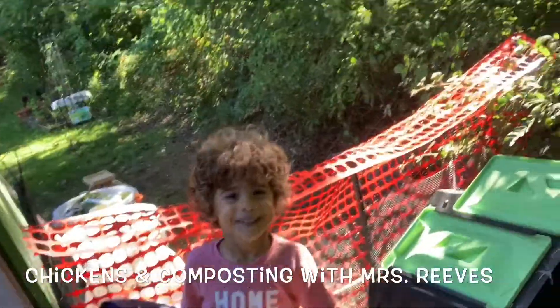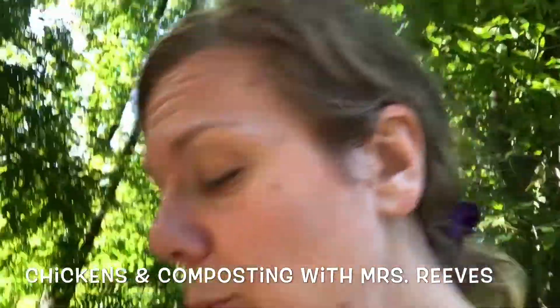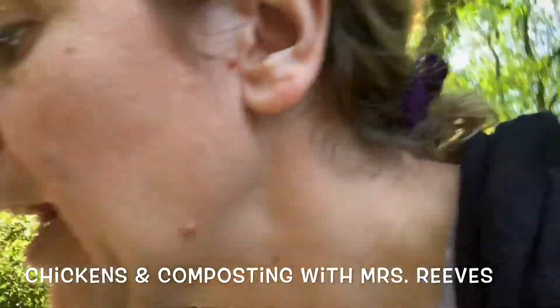So my Elijah right now is helping to clean out the chicken coop, and he's putting some dries in there. This is hay from my chicken coop that they're done with, so that can go in there. But then I also have my kitchen compost.